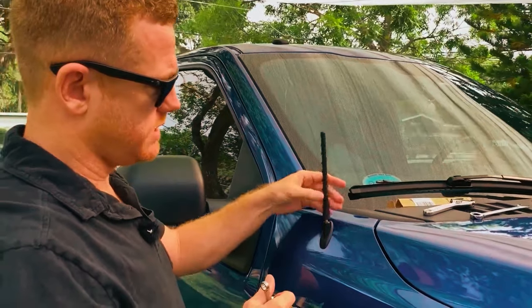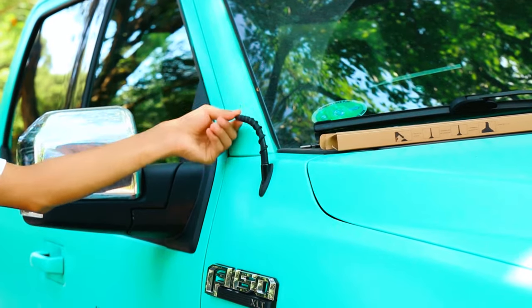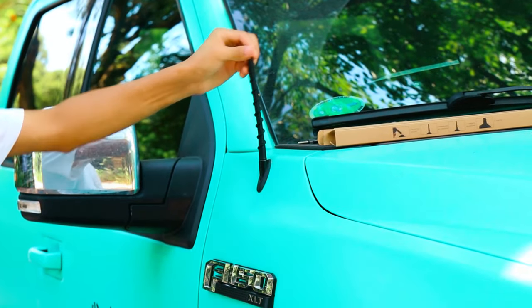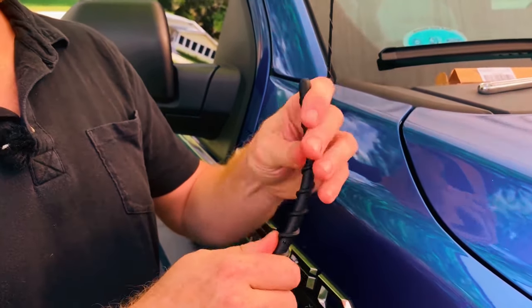Installation is a breeze, taking just 30 seconds without any tools. Whether you're driving a Ford F-150 or a Dodge Ram, this antenna promises strong reception, easy installation, and peace of mind.